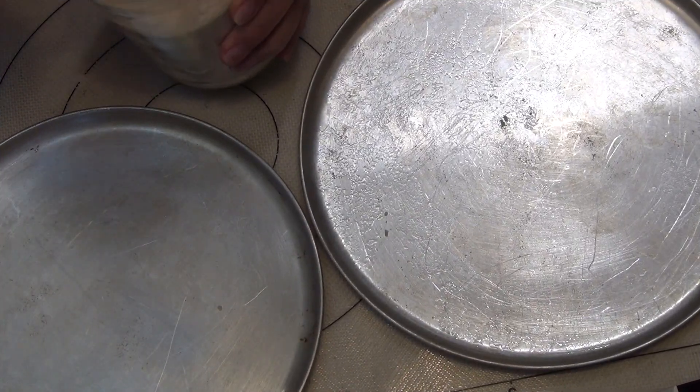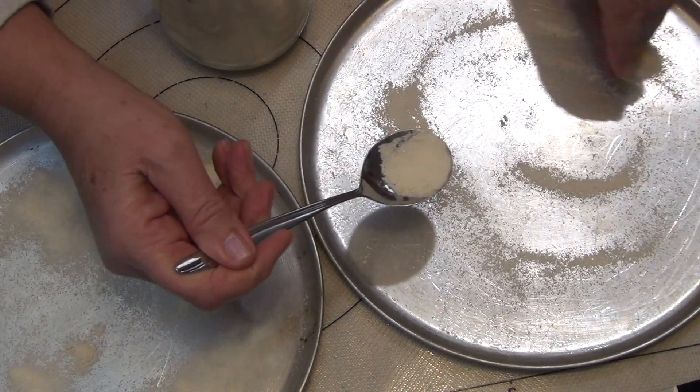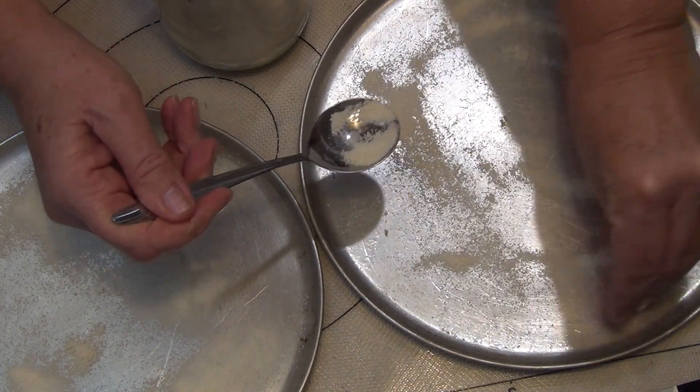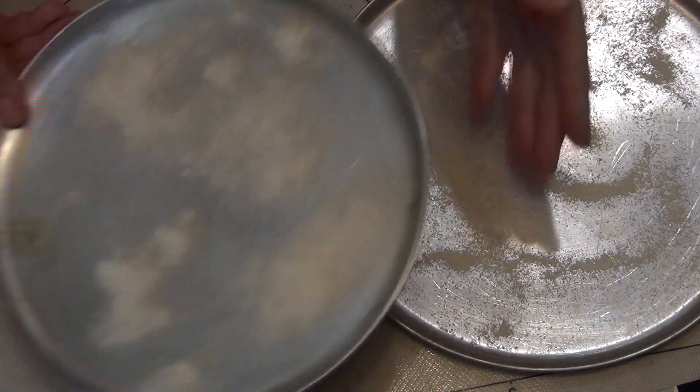Sprinkle a little bit of semolina onto the pizza trays — you could use cornmeal if you like, and that'll give a nice crusty finish on the bottom of the pizza. You don't need too much, about a teaspoon or so. Put those to one side.